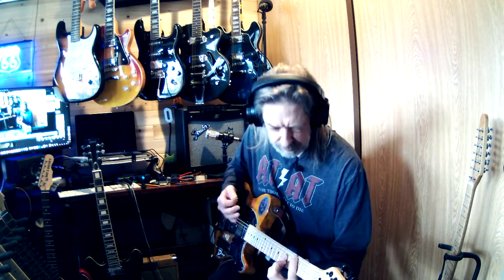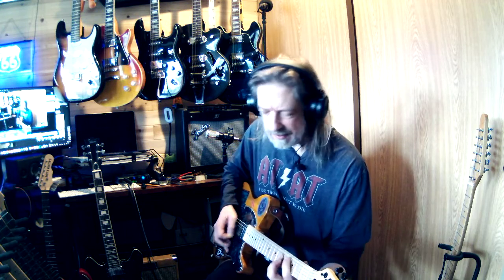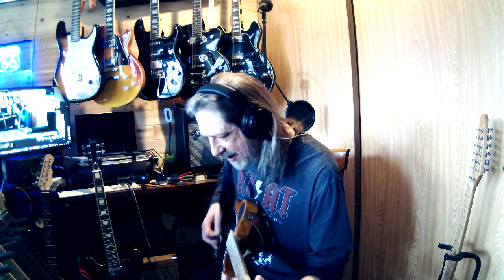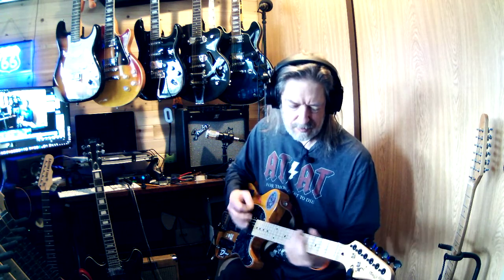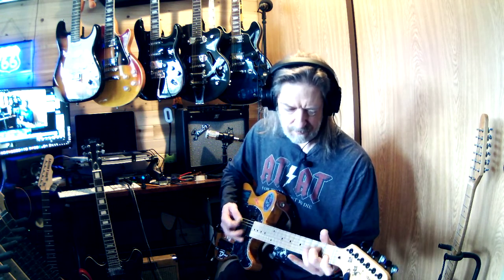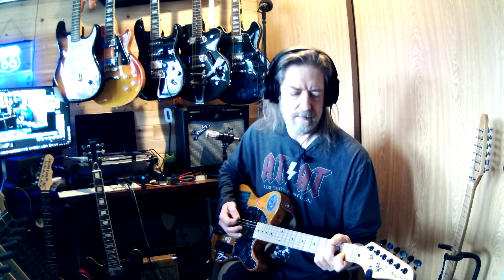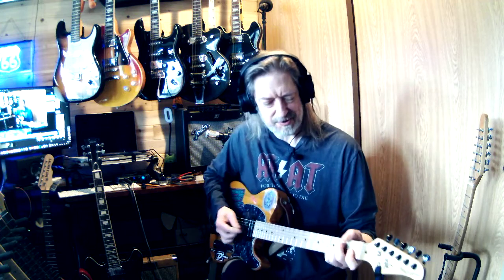'Carry on, you will always remember. Carry on, nothing equals the splendor. Now your life's no longer empty. Surely heaven waits for you.' Yeah, I know I can't sing and play all at the same time.